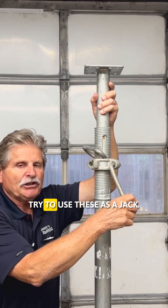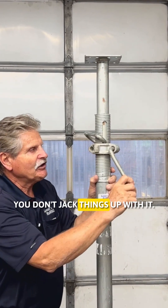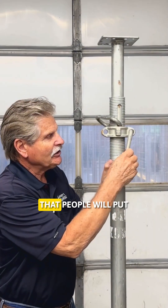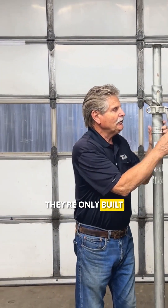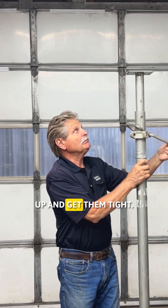The problem is people try to use these as a jack. They're not a jack. You could screw it up and maybe get a little bit of lift out of it, but the problem is people will put a piece of pipe onto here — which is cast — and they'll break these because they're not built for that. They're only built to be a turning point so that you can snug them up and get them tight.